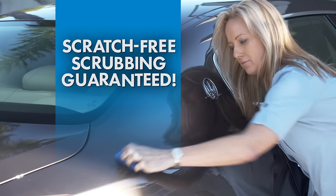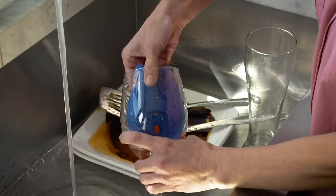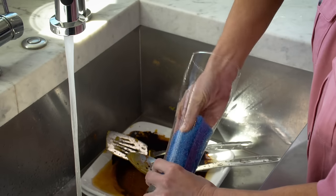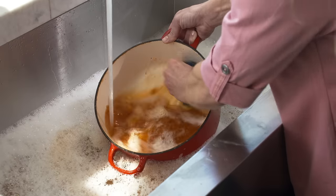Yet it's gentle enough to deliver scratch-free performance, guaranteed. Dishfish cleans pots, pans, glass, and dinnerware, fitting perfectly in your hand to reach even the tightest spaces. And Dishfish cuts through the toughest messes in warm water and even tougher ones in cold water.